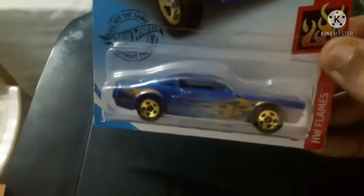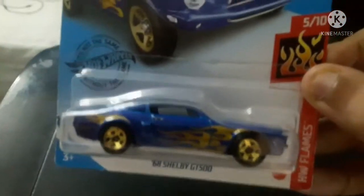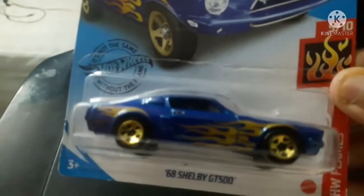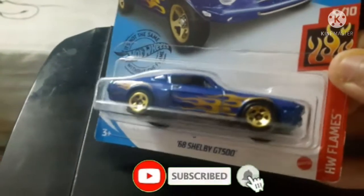Coming back to the car, as you can see it's dark blue and I really like the paint of this car. The paint job is excellent with fiery flames on the tampos on the body and on the side, which I like.